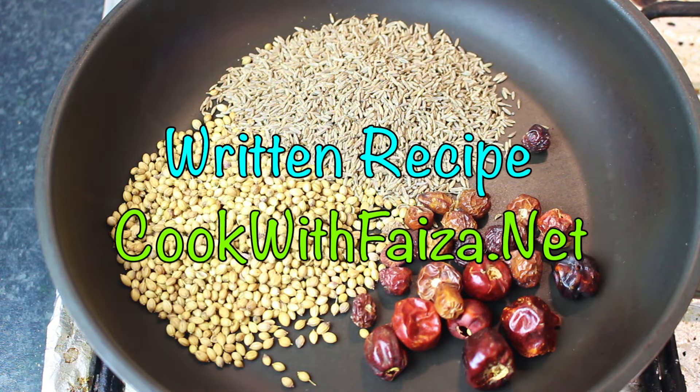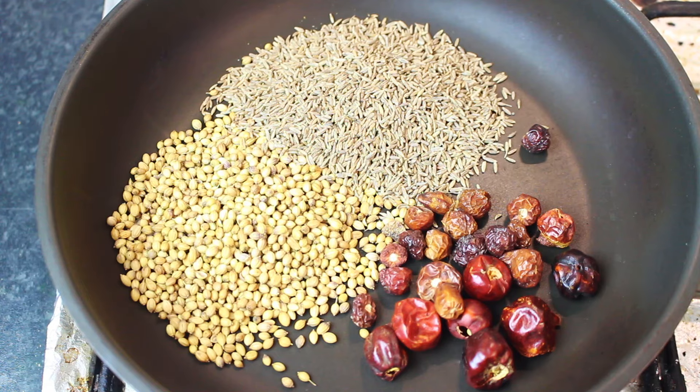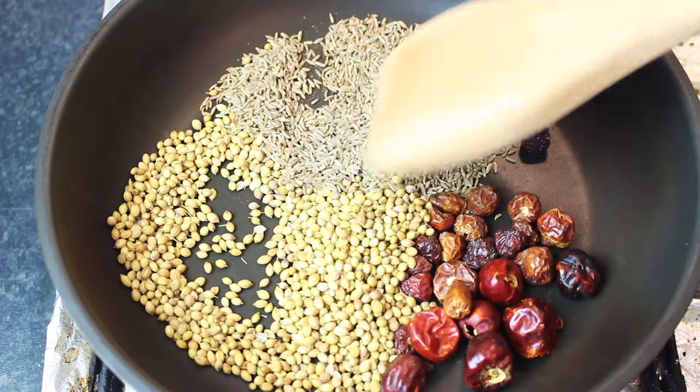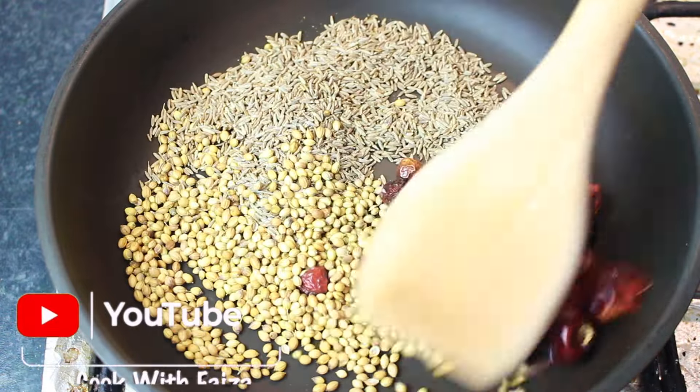While roasting, we have not changed the color — there is no need for a deep color change. You just need to stir well so the spices get a good, even roast. This brings out the freshness and edible flavor of the masala.